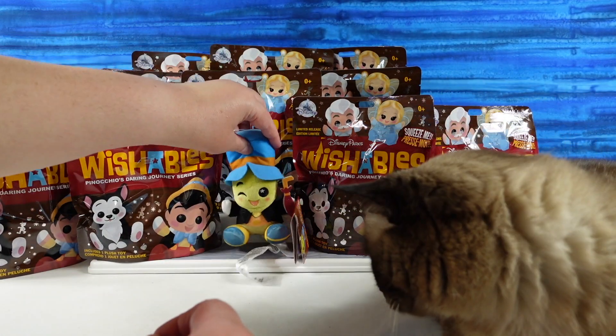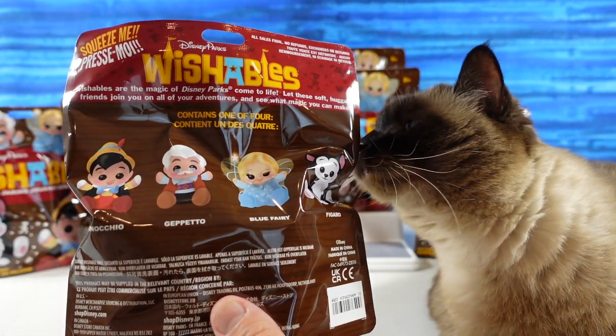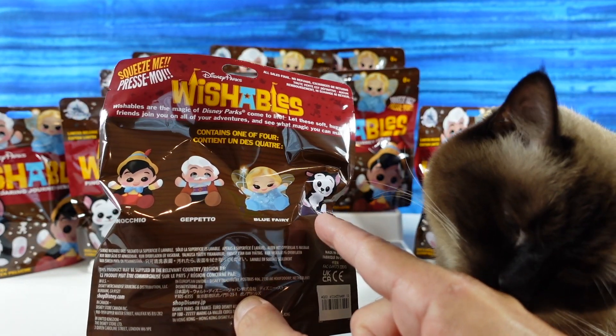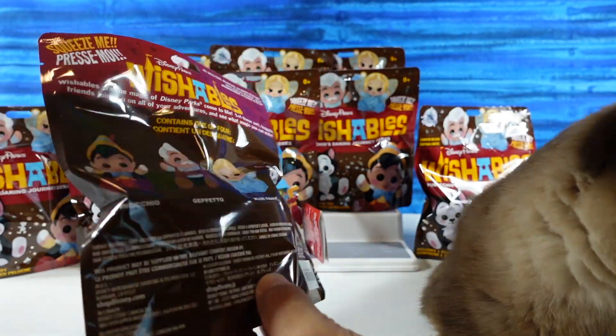So we have all these bags. Paul is going to show you the four characters we can collect. We can get Pinocchio, Geppetto, Blue Fairy, or Figaro. Now if you watch our videos on PS Toy Reviews, you will know that we got a whole bunch of two of the figures and none of the other two. So we're hoping for the full set today.